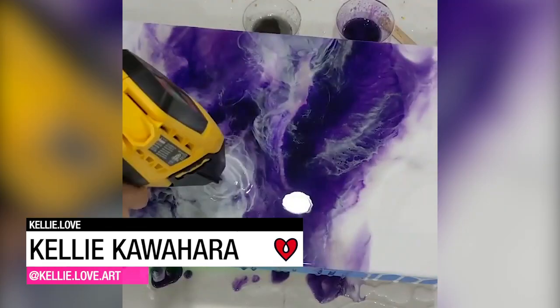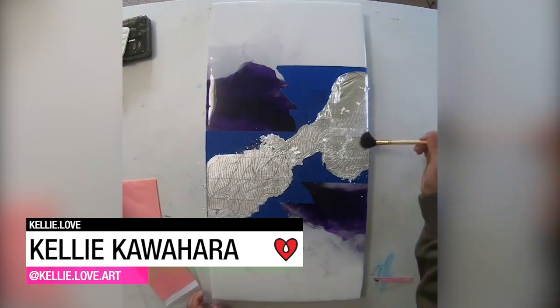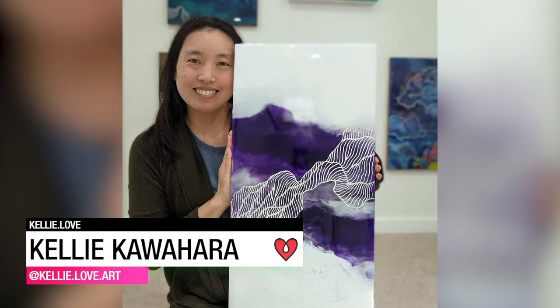Kelly Kawahara used art resin to create two multi-layered resin pour paintings, each with a carefully laid metallic leaf design.